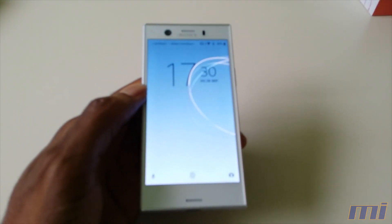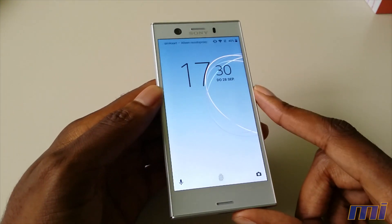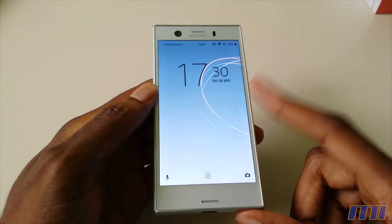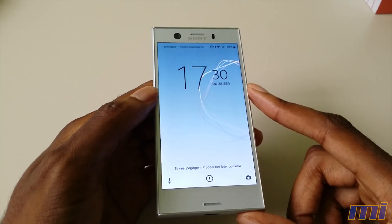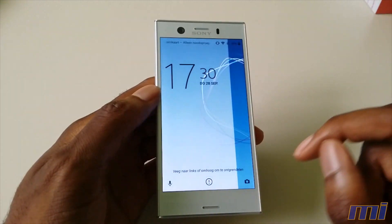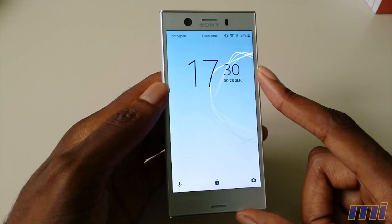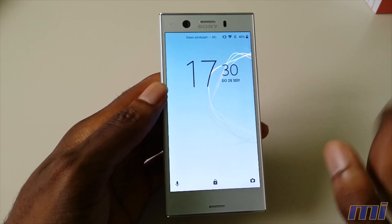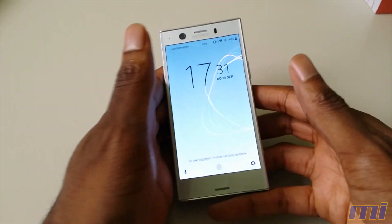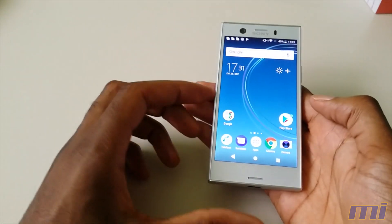Let's talk about the internals. The device has 4GB of RAM, 32GB of storage, and is powered by a Qualcomm Snapdragon 835 processing unit — a very, very powerful processor, the fastest you can get from Qualcomm. Of course, it powers a 720p screen, and that is why I believe it might be the fastest phone you can get right now. We also have a fingerprint scanner, which works quite nicely.